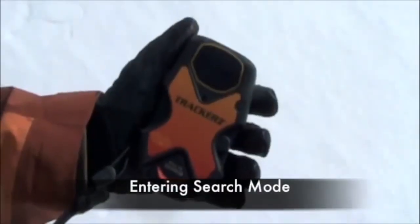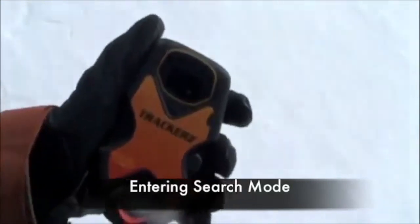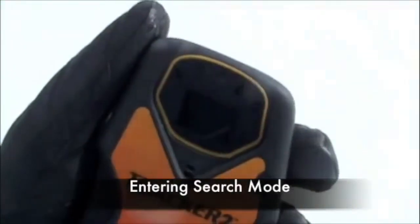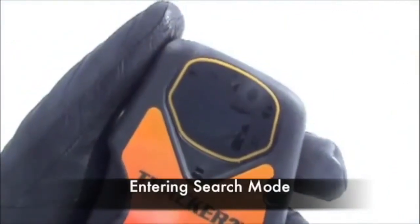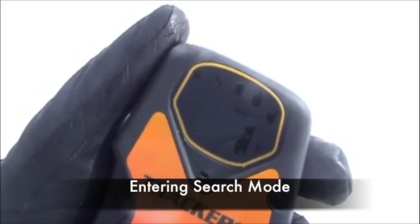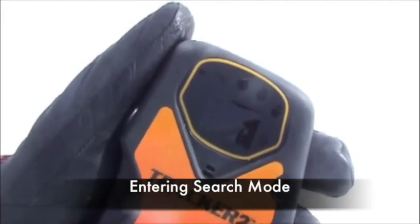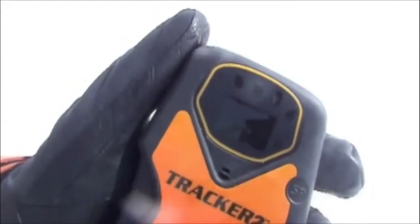Once your beacon is transmitting, you can go into search mode simply by pulling out the red and black tab. The display window will flash SE. Your beacon is now in search mode and will receive transmitting signals within the receive range. If the beacon picks up a transmitting signal, it will display a distance reading in meters in the display window and the directional lights will also illuminate.